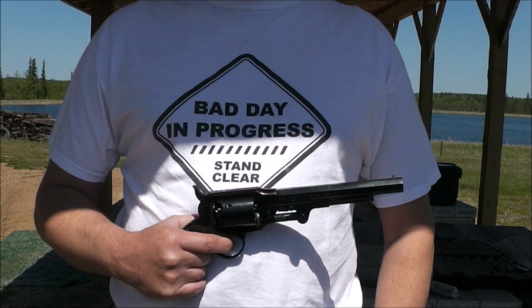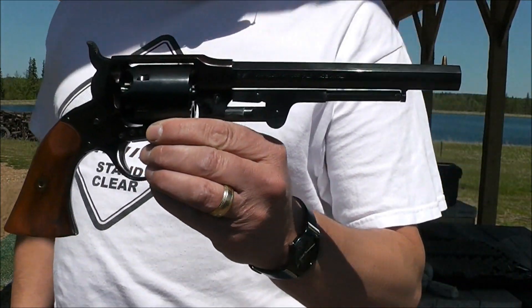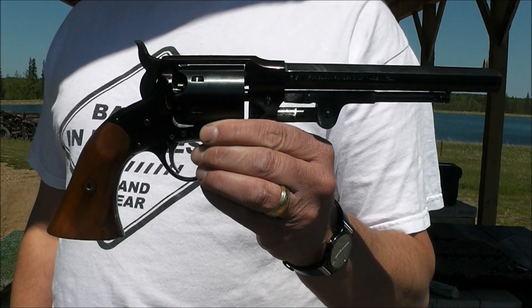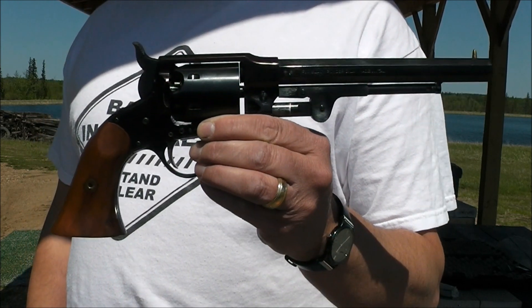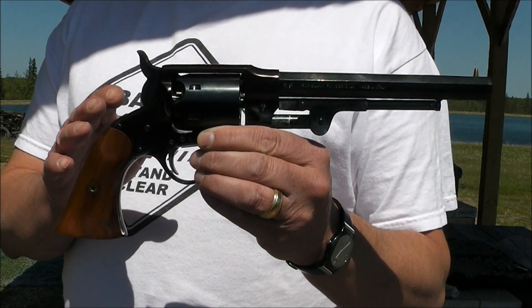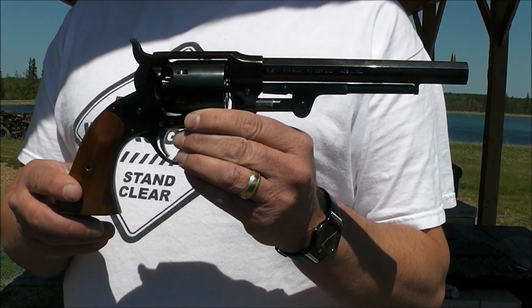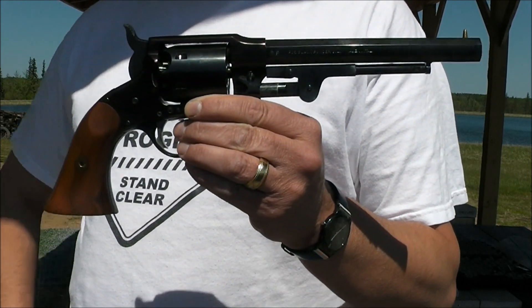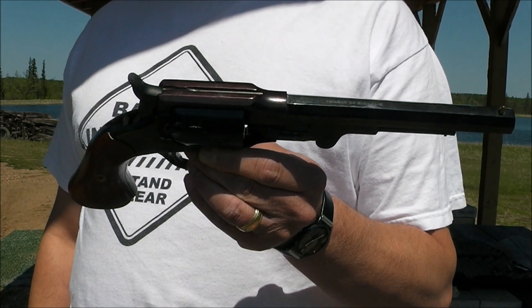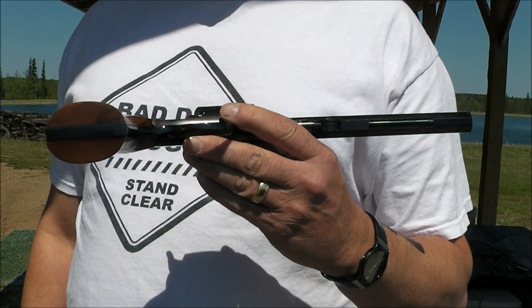Today I brought out a Rogers and Spencer cap and ball revolver — it's a .44 caliber. During the 1800s this was supposed to be the crème de la crème of cap and ball revolvers. They claimed they put all the best of Remington and Colt combined into this revolver, and from shooting it, it's a really, really nice revolver to fire.